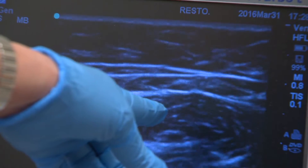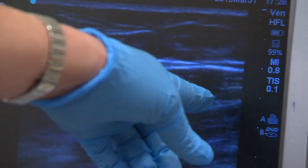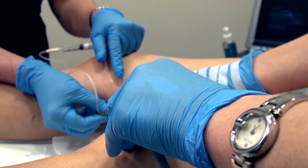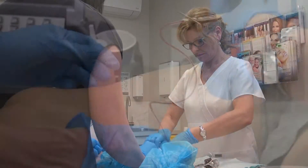Where the medication did not reach, we can see that the vein remains very dilated. We then withdraw the needle and access a lower point in the leg where the medication did not reach. We will generally do at least two or three injections to treat this large vein, moving down the leg.